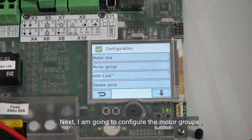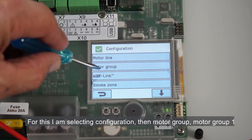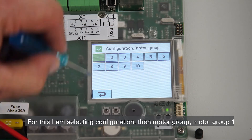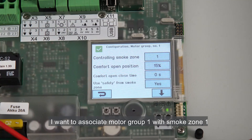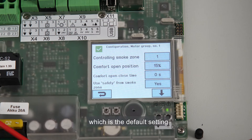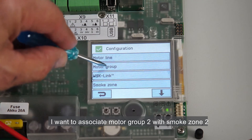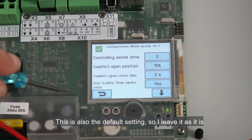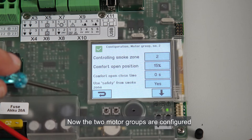Next, I'm going to configure the motor groups. I'm selecting configuration, then motor group, motor group 1. I want to associate motor group 1 with smoke zone 1, which is the default setting, so I keep it unchanged. I want to associate motor group 2 with smoke zone 2 — this is also the default setting, so I leave it as it is. Now the two motor groups are configured.